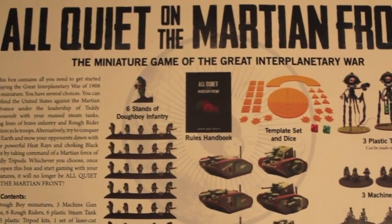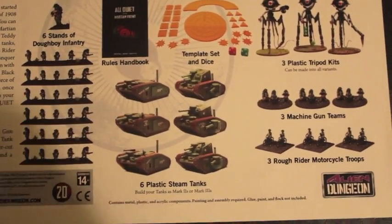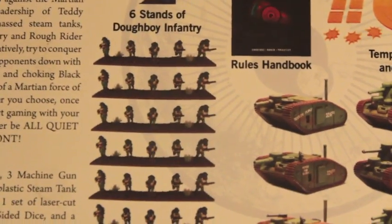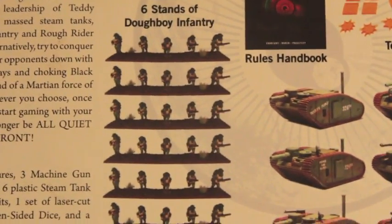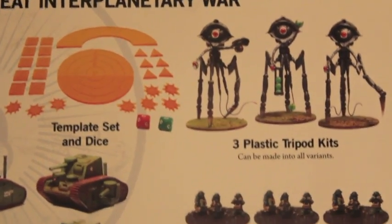Hey guys, I filmed this video a while ago and I forgot to add in a shot of the back of the box, so you can kind of see what these models look like — here we go. Just to let you know, this has been a fun game to build up. These plastic tripods are a blast to build.